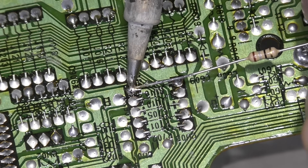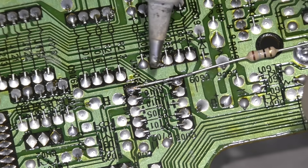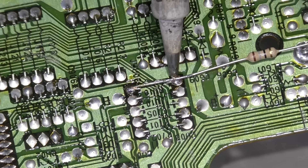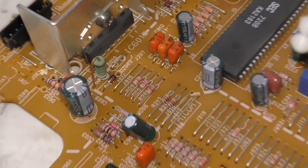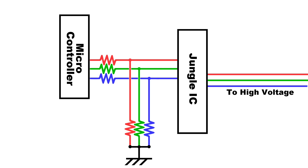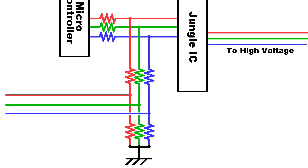Now let's get to modding. One of the first things I'm going to do is place a jumper wire across this resistor. I'll be honest in that I don't fully understand why I'm doing this, but I was told it would improve the picture quality. This has something to do with the closed captioning circuit where it dims the background around the text — apparently we want to turn that feature off. These three resistors here are the red, green, and blue lines, and their purpose is to lower the voltage from the microcontroller to the correct input voltage for the jungle chip. What we need to do is add another three resistors in series to these, and then run our external lines in between them.